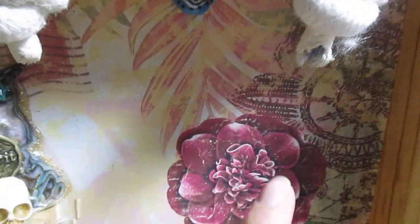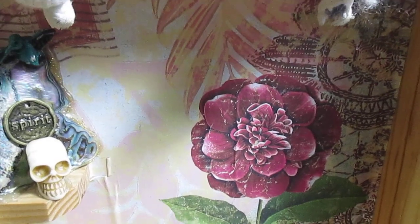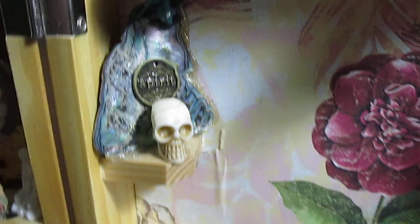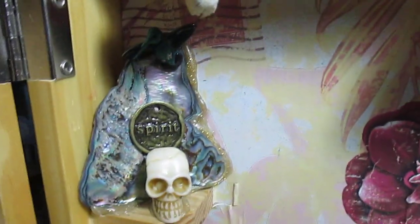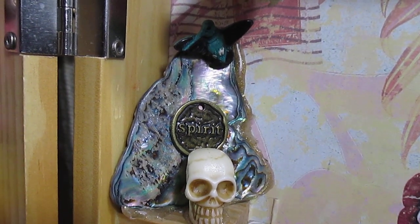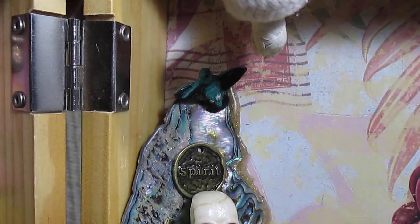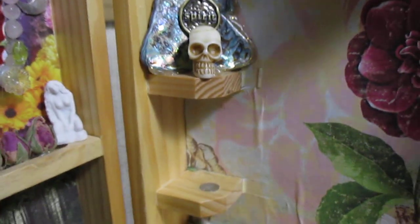Over here I have my spirit section. There's an all-seeing eye, and I left this open so I can put something in here — like my bag and my little book — or if I wanted to bring along an image of something I'm working on, I could prop it up here. I removed the little wooden flip-out things and now I've got two little shelves. There's a little pendant that says 'spirit,' an abalone shell I've had since I was maybe 14 or 15, a little skull bead my husband gave me, and a little hummingbird, which in my culture symbolizes spirit and the other side.